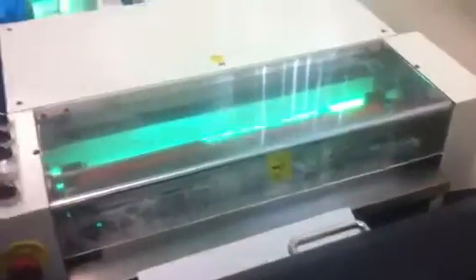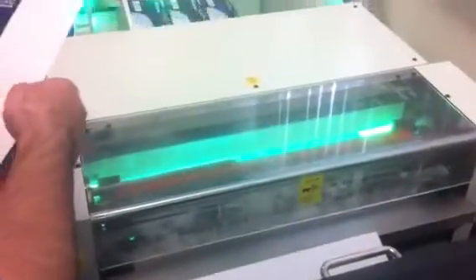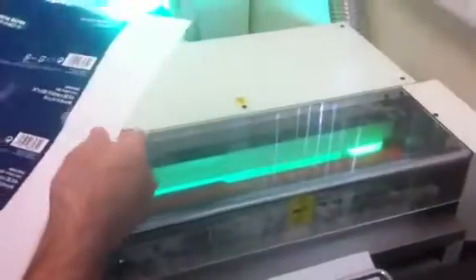We're just going to hand feed these through. We could run them with a feeder, but it's so few. We turned the speed down a little bit to make sure the adhesion was good. Sorry, there's a little bit of glare.